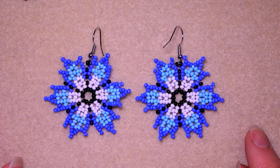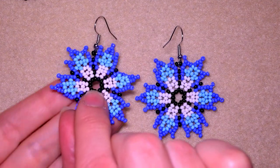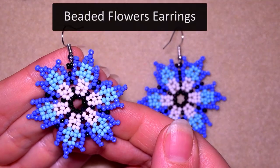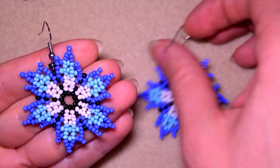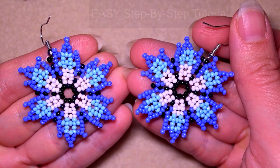Hi there you guys! I'm Teddy from Bijuteo Beading and in today's tutorial I'm gonna be showing you how to make these interesting seed bead flowers with spiky petals. I'm showing them step by step and even a beginner will be able to make them.